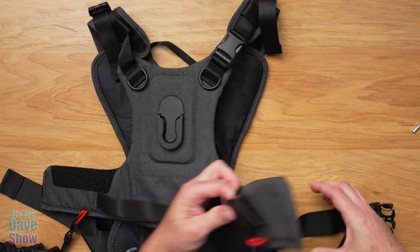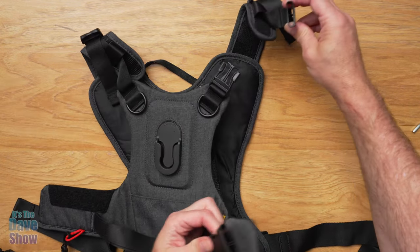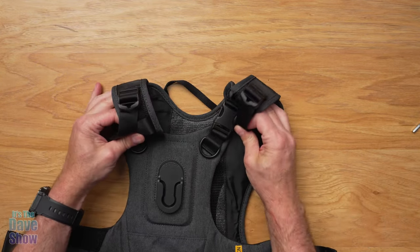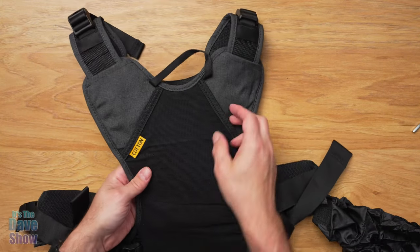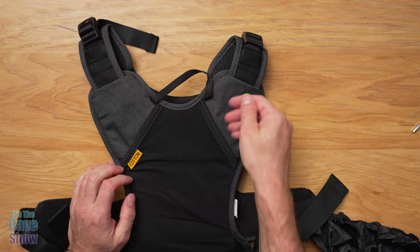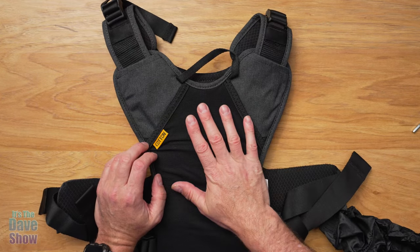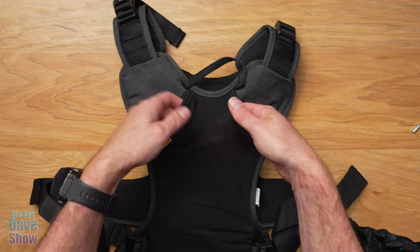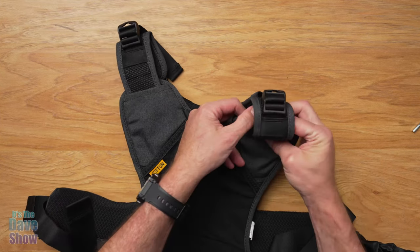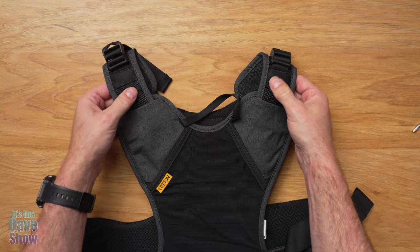There's a buckle here that helps you get into the harness, and there's also a buckle here too, or you just slip it over your head. Here at the shoulders there are shoulder straps that you can adjust as well. The backside has a nice breathable fabric and it's actually a pocket, so you can put some things in here — like a selfie stick or something. If you're also wearing a backpack, that pocket would be on your back. These shoulder straps are adjustable — there's Velcro inside that you can undo to make them longer or shorter.